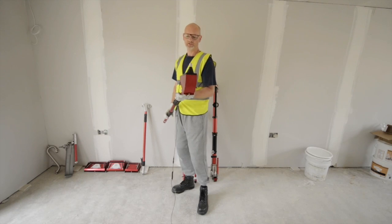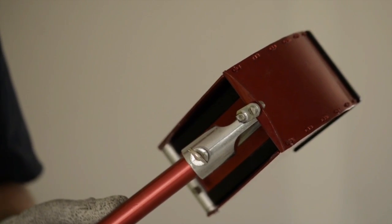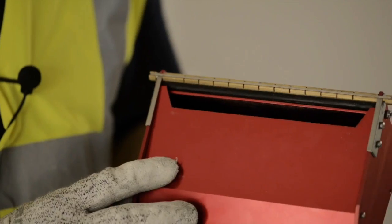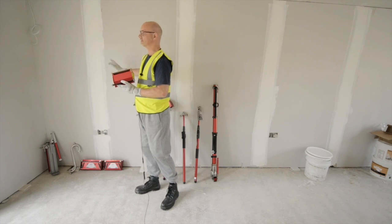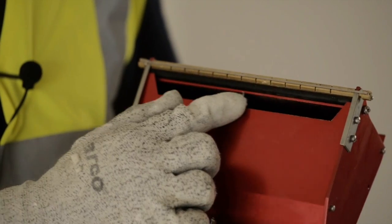This is a corner applicator, for use in the second stage of applying joint cement to the internal corner tapes. This is a 7 inch box, which is used for putting a first coat of joint cement over the walls and ceiling flat joints, and it's filled up through this opening here with joint cement.